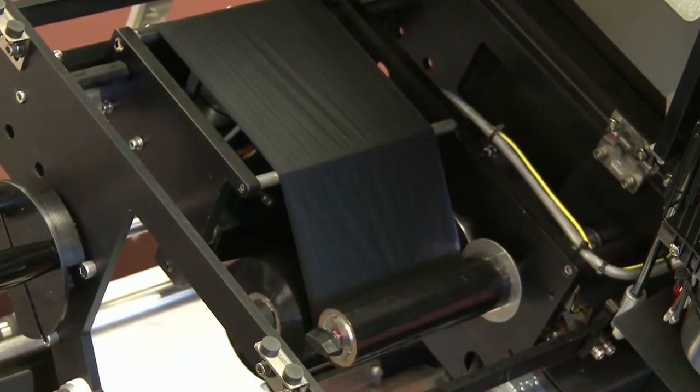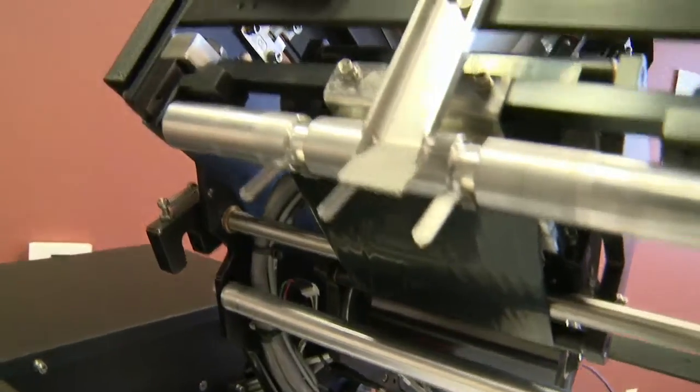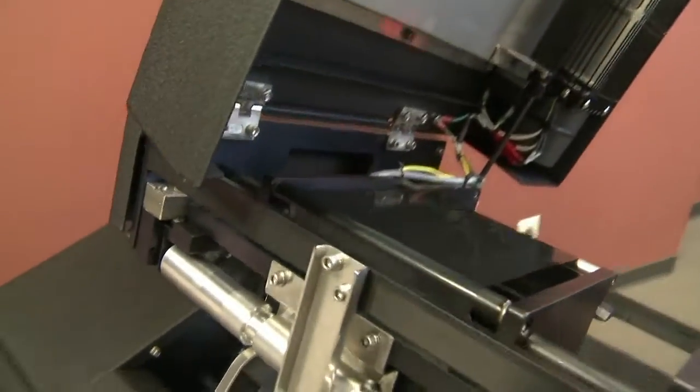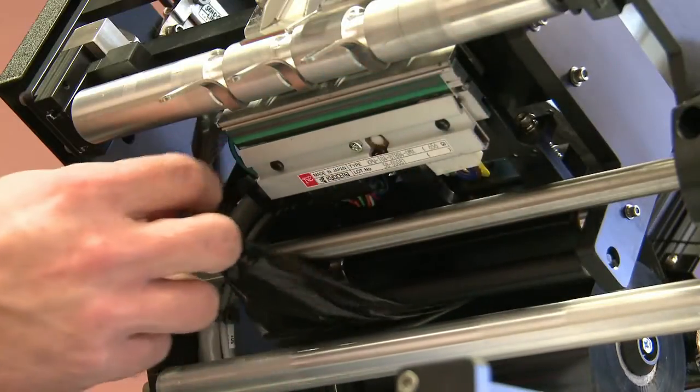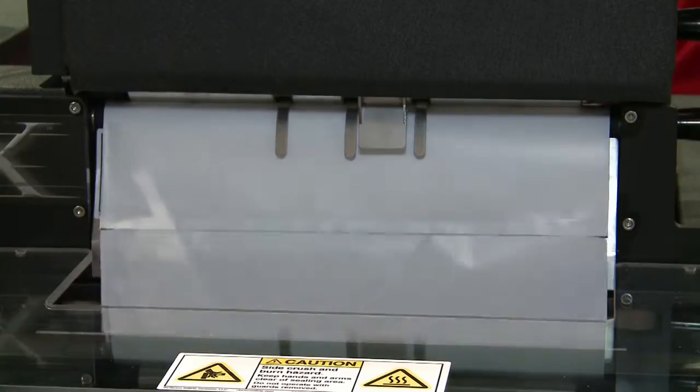The SX has the capability to imprint unique or static label files directly onto the bag with a standard 203 DPI or optional 300 DPI thermal transfer printer. The thermal transfer printer is perfect for imprinting all of your labeling needs, such as barcodes, shipping labels, and graphics.